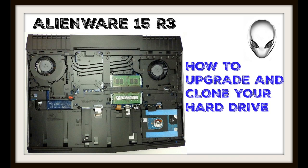Hi, this is Stephen from Owner Disown. In this video I'm going to show you how to upgrade and clone your hard drive and put a new SSD in. If you configure it on the Alienware website, getting the 512 gigabyte SSD costs an extra $300. I bought mine from Amazon for $195, so a little bit of extra work can save you some money.